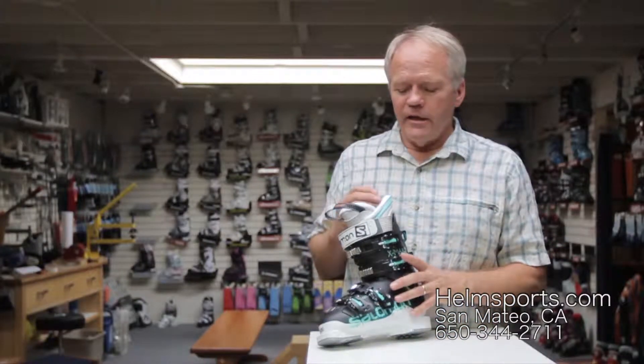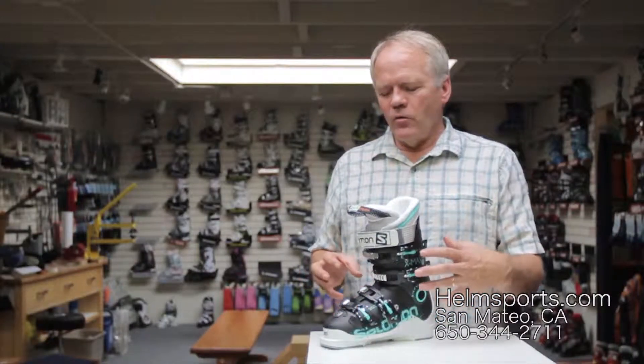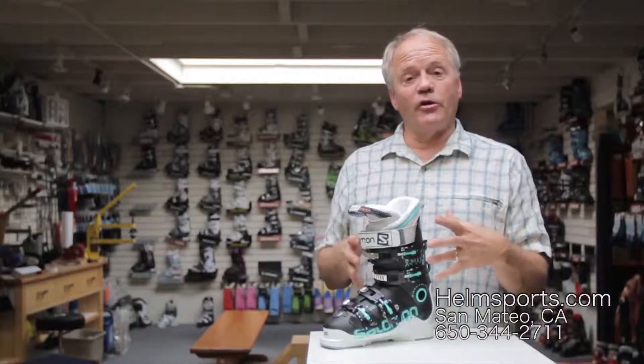But more importantly, this boot is custom shell. It's a different kind of material where we heat the shell up in an oven to about 200 degrees and then put it on your foot.